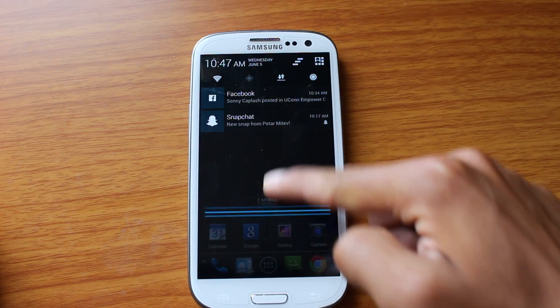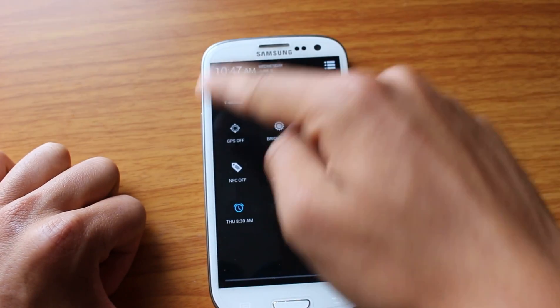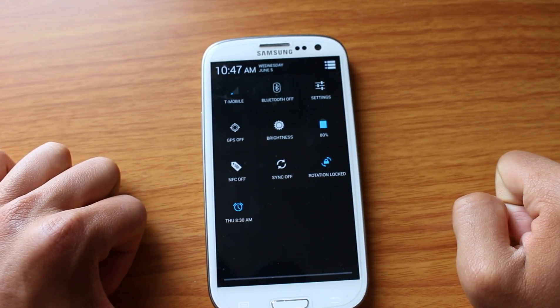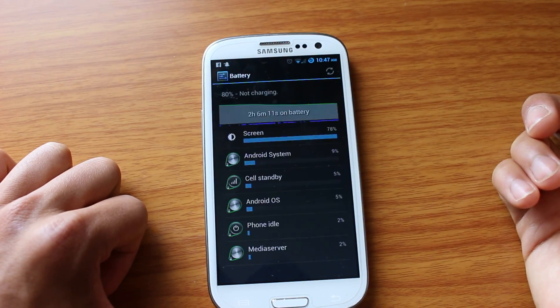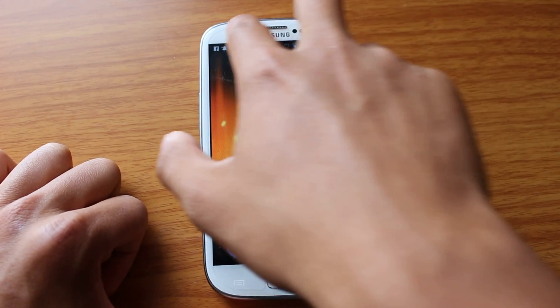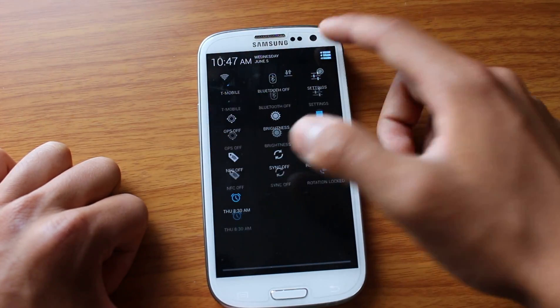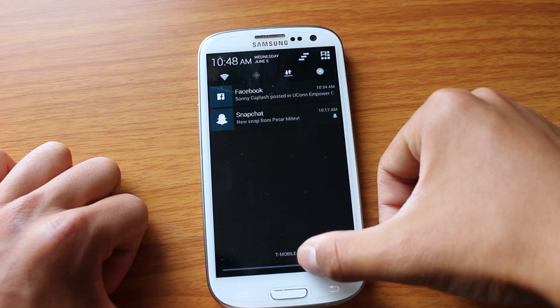However, if I take two fingers and I drag it down, this brings up my quick settings, which are all customizable, like battery — which brings me to my battery app. So one finger, you get notifications; two fingers, you get your settings. And this is easily swappable. So that's pretty cool.